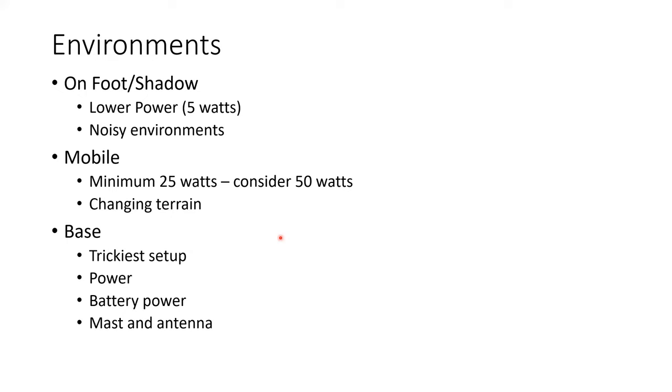Base stations — NCS or a large rest stop — can be very tricky setups. You've got to consider that you're probably not near your vehicle, so it's good to assume you won't have access to one. You may need power — what are you going to do for power? Battery power is a good option if you can swing that. Generators could be an issue; you may not have AC. A mag mount won't work for a base station because you need a ground plane, so you'll generally end up with a mast and some sort of antenna.